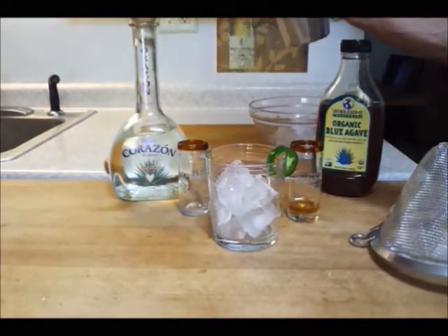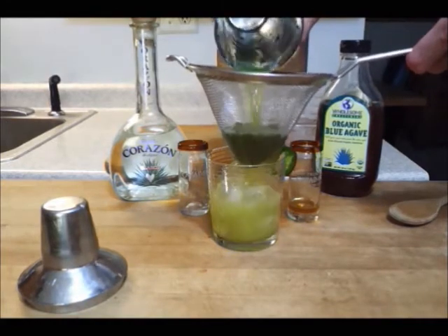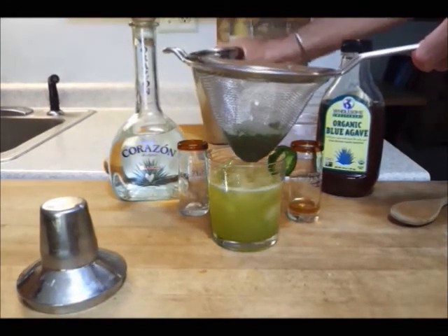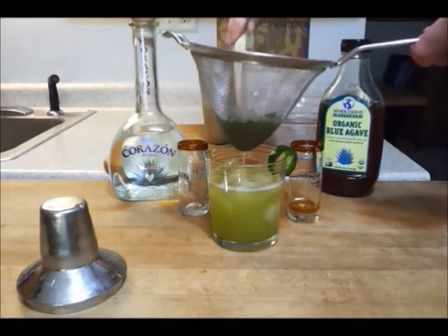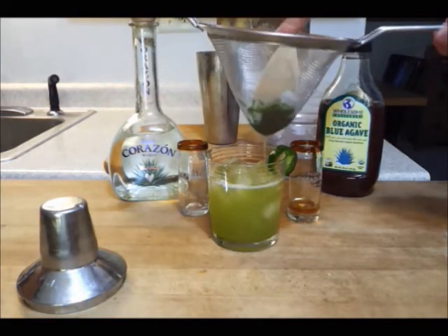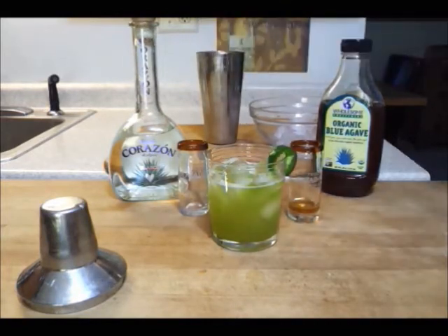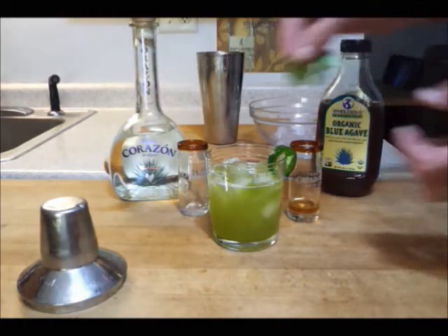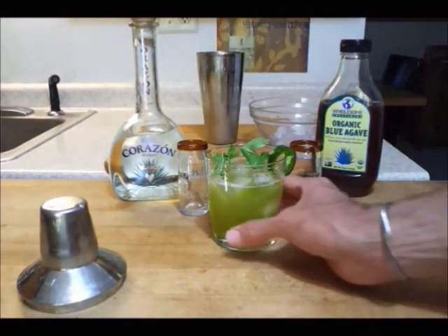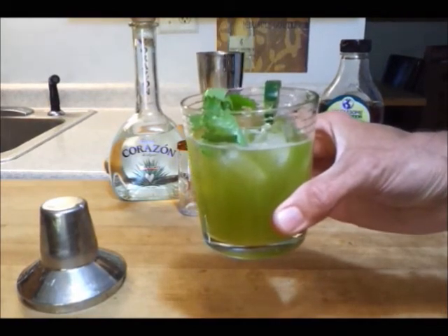Strain the drink over ice into a rocks glass — that looks good. Then take a wooden spoon and push the flavor of that tasty green stuff into the glass. Garnish with a slice of jalapeño and a cilantro sprig. Now go ahead and have a drink.